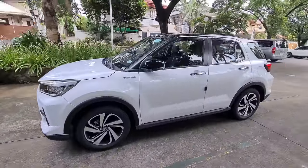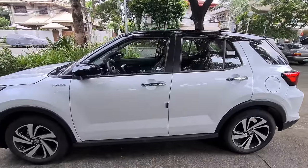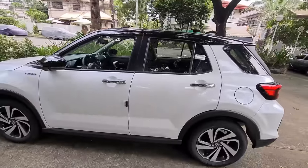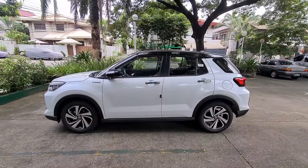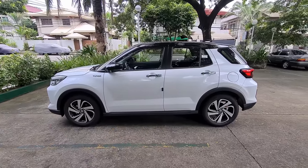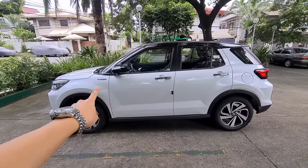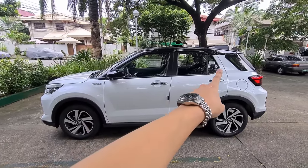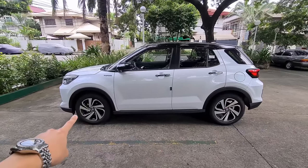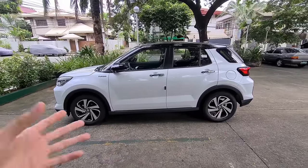Moving on to the side of the car — this is where I'm a bit confused. What I don't like are these chrome door handles, because if you check it out, they don't match anything on the car since there are no other chrome bits. I kind of wish they were in a matte black or gloss black finish. Apart from that, I don't like the turbo badge being placed there — it would've been better placed at the trunk for a cleaner look. What I do like is the plastic cladding, which gives off a more rugged look — it reminds me of the RAV4 actually.